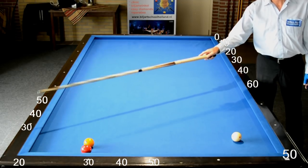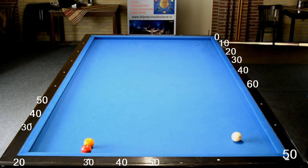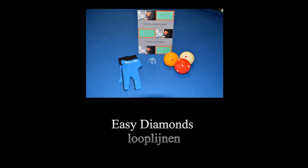De looplijn gaat van de derde band 30, naar de vierde band 30, de vijfde band 30, en naar boven toe de eerste diamond. En als zesde band is dat 30, dus dan geen 10 natuurlijk.